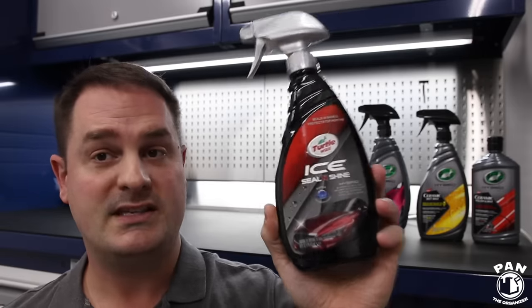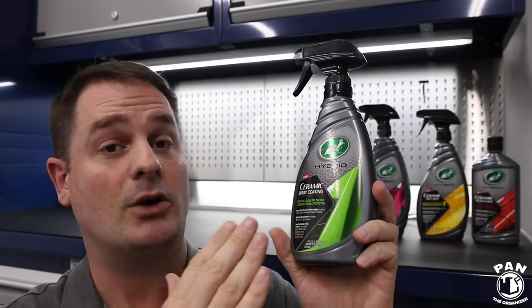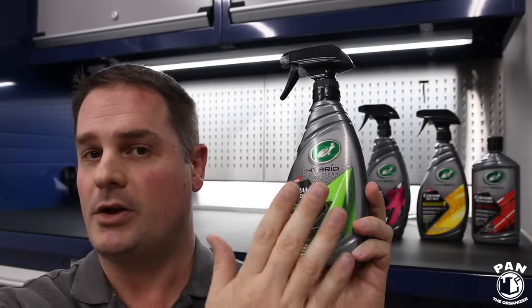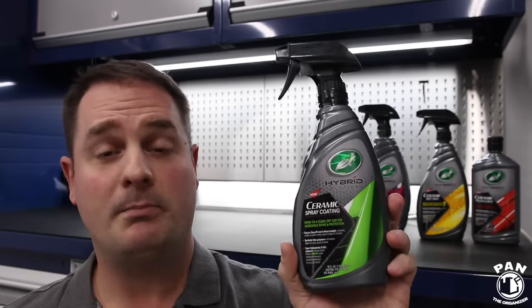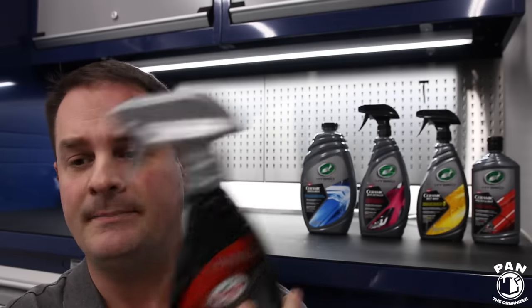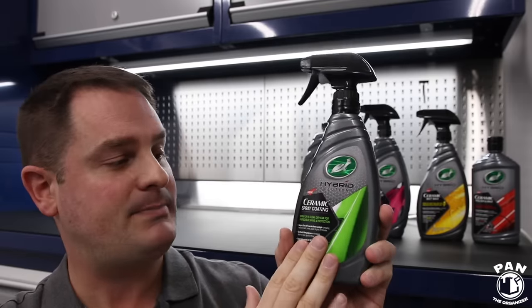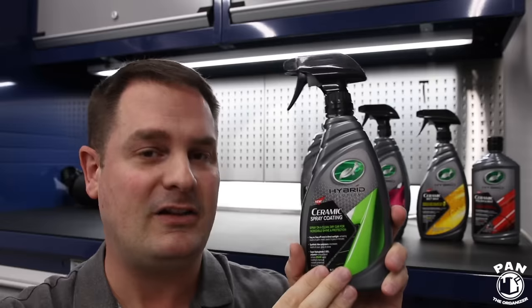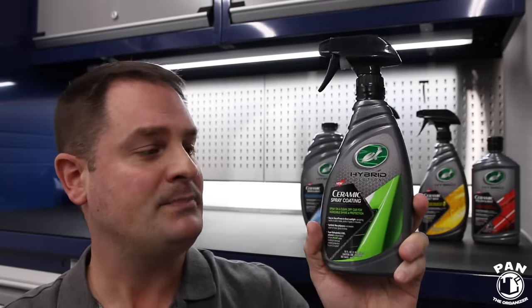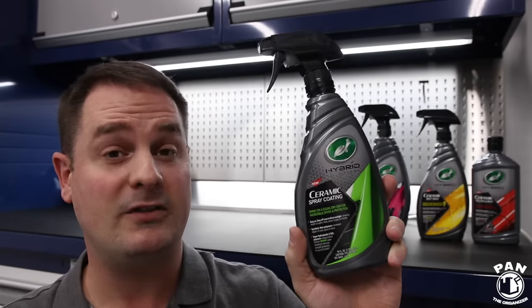They worked with Seal & Shine as a baseline and added several improvements: boosting the wax components, adding the ceramic component for durability, and increasing the gloss. More importantly for those who love durability — they increased it. Where Seal and Shine gives you five to six months, they're expecting a minimum of six months with the Ceramic Spray Coating, all the way up to 12 months. If you apply two coats waiting 24 hours between each coat, you're looking at up to 12 months of protection.